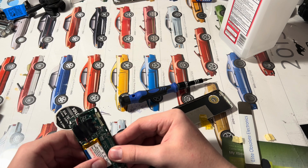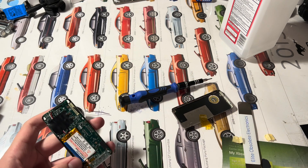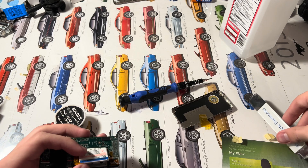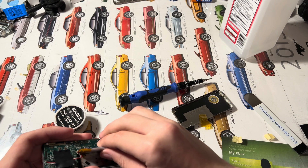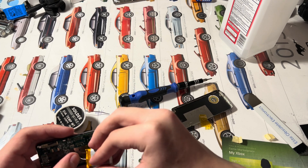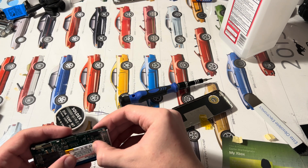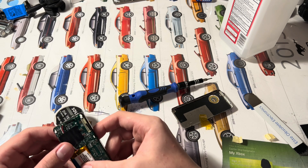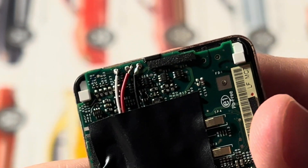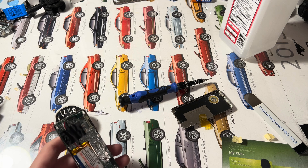Let's go ahead and seal it up. I don't like how it's aligned, so I'm going to realign this a little bit — try to loop that wire up and tuck it in. I don't like how that red solder joint looks, but it's good enough.